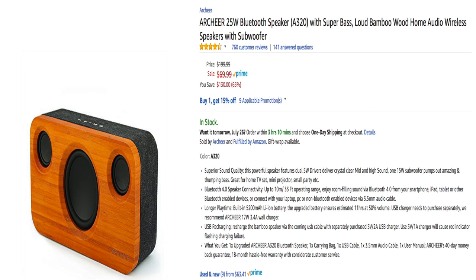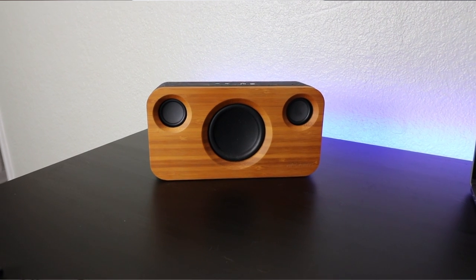As far as pricing goes, you can see here at the time that I made this it was $69.99. I'm going to leave a link down below where you can purchase this. I've been using this for several months and I highly recommend it.